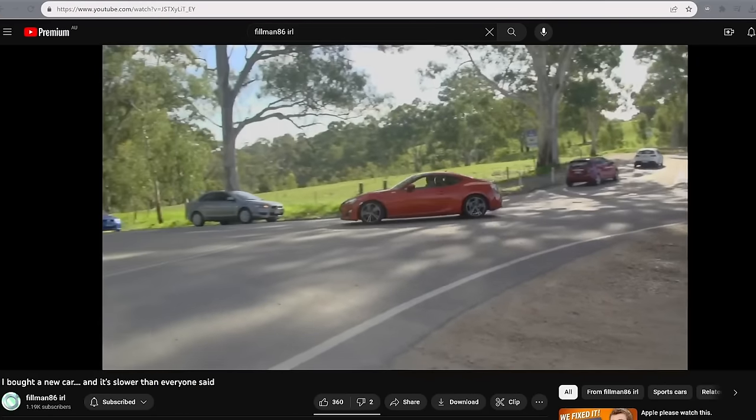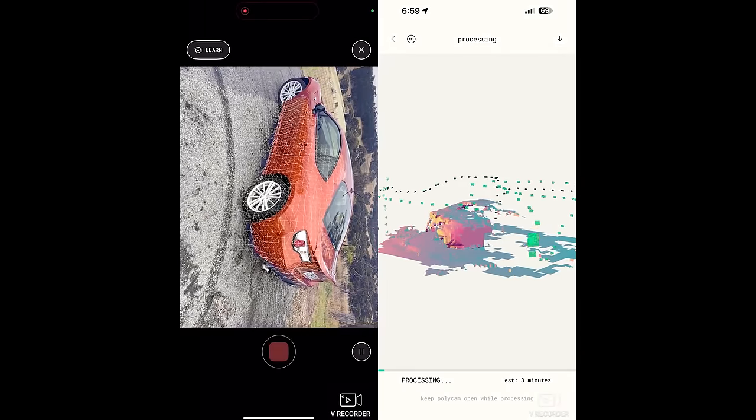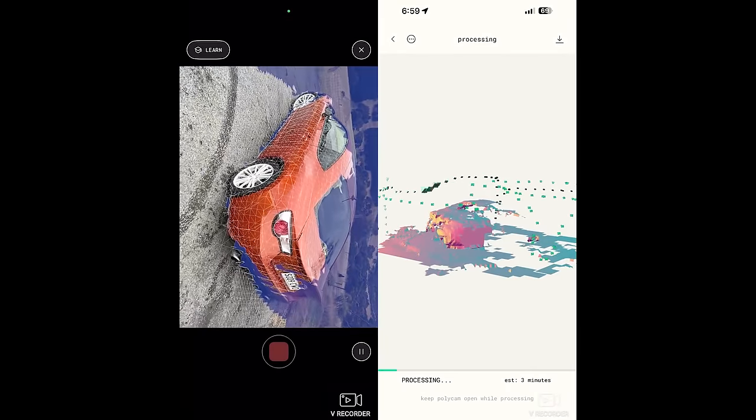This is me. And this is my car. And this is my new phone. That's right. I'm an Apple shill now.